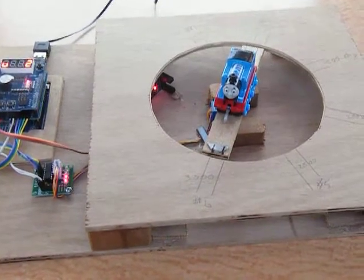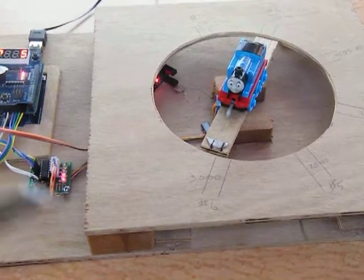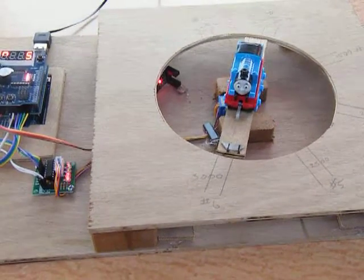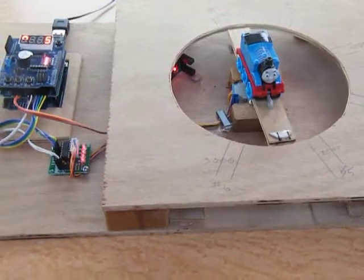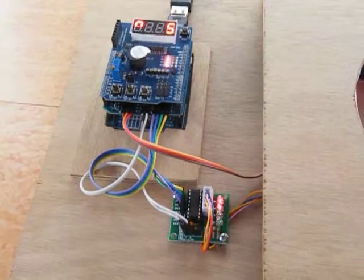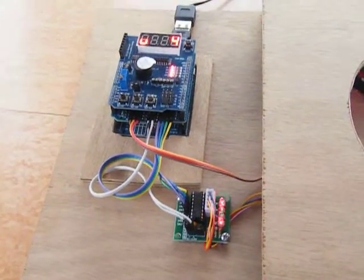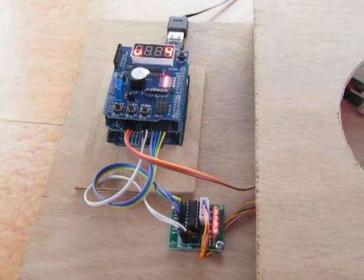The stepper motor, being a precision piece of kit, has got very good control. It can be very easily controlled by the controller and we've got control over the acceleration, the speed, the direction, and all sorts of things.